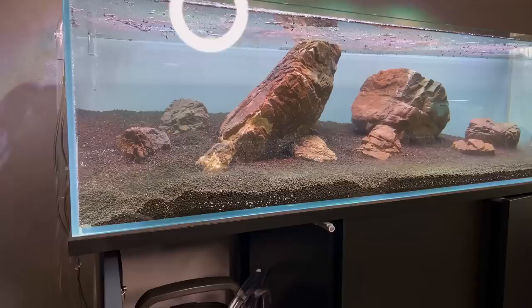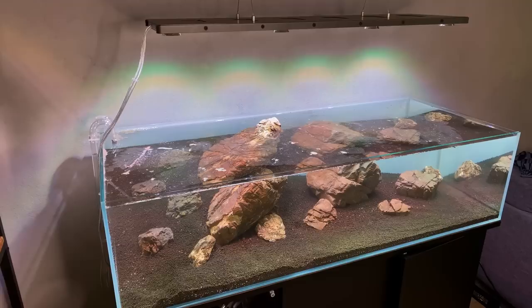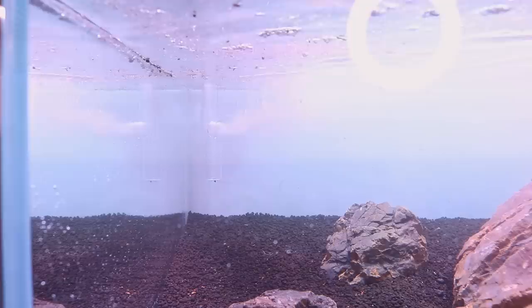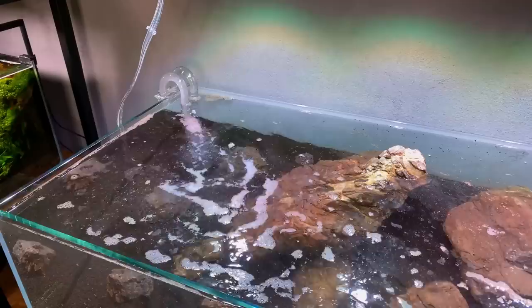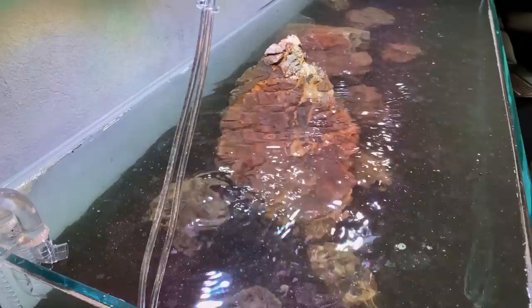Now is the moment of truth — firing up the Oase Biomaster. I guess that's how it feels when you build your own car and start it for the first time. Let's see how much flow this beast produces. That is definitely a strong flow. The outflow is very narrow, so of course it's producing a strong current right now. I can always switch to a regular lily pipe if it's too much.